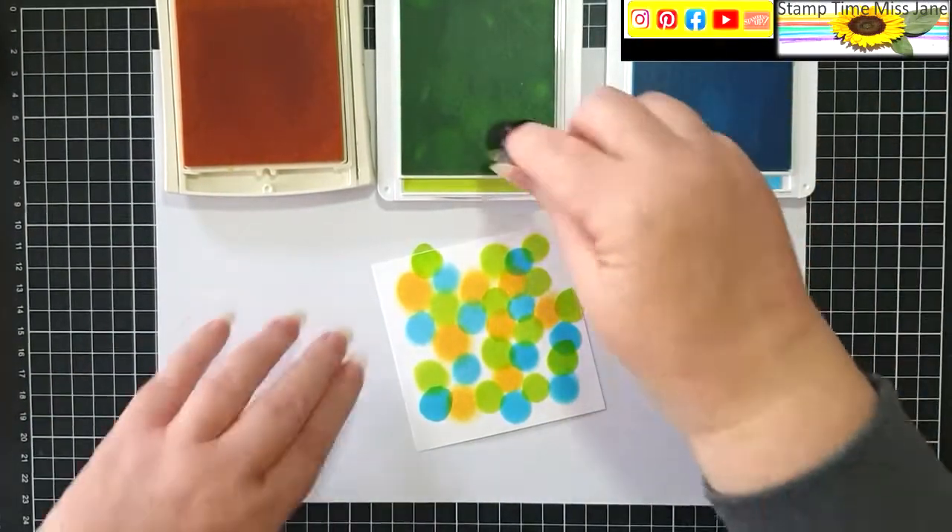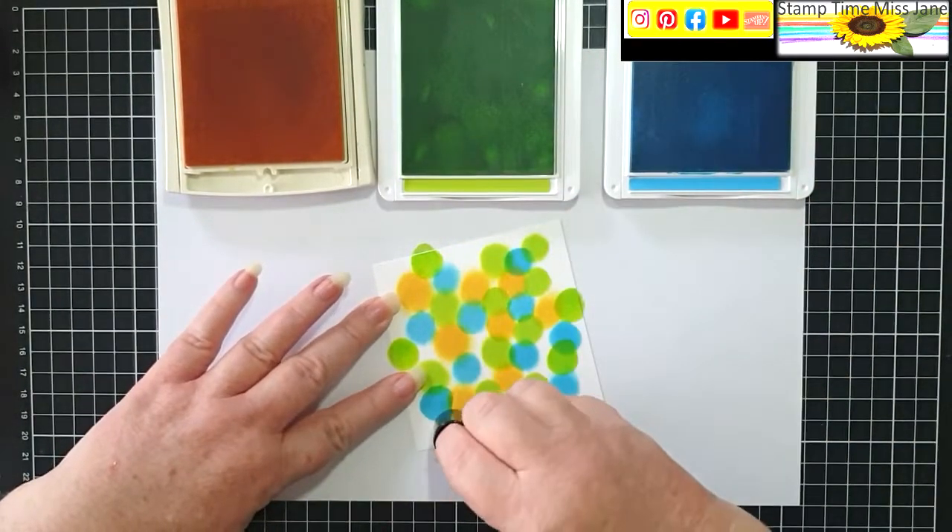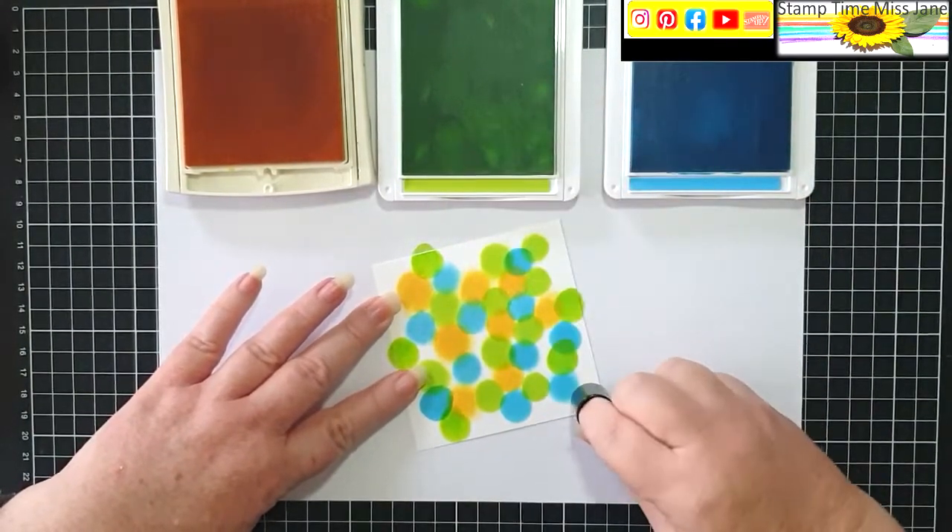Hi everyone, and welcome to another episode of Stamp Time with Miss Jane. Today I'm playing with a little technique called Joseph's Coat.